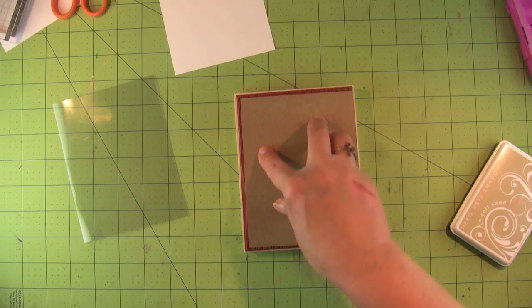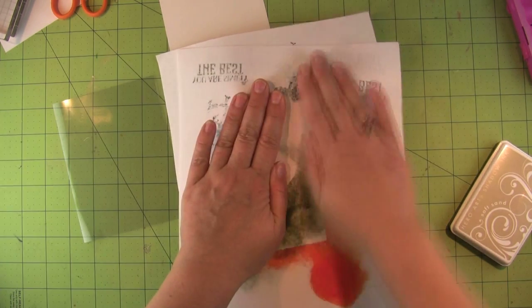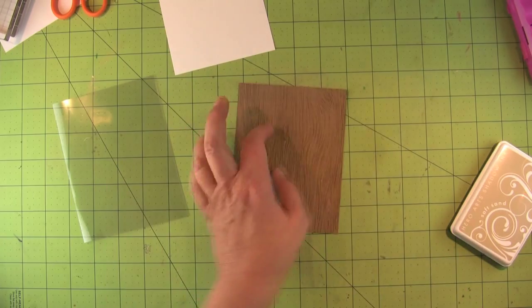I'm placing the craft paper, which is also from Hero Arts, on the stamp. I've got my messy used scratch paper to put on top to rub on so I don't get my fingers all inky.